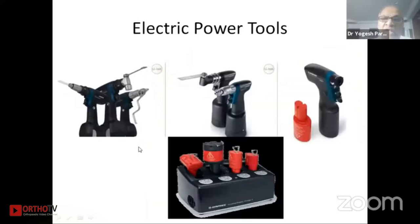A few words about electric power tools. We have different power tools: TRS, Colibri, and the old BPL — each should have a special charger. Now a universal charger is available through which you can charge all kinds of batteries.